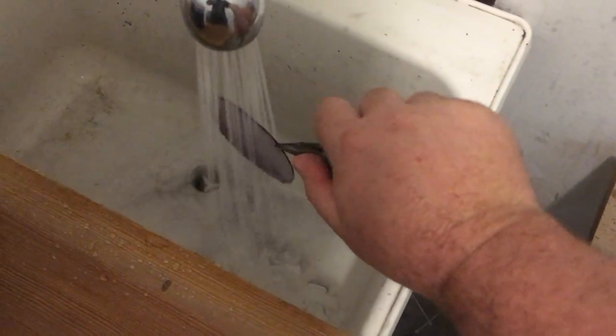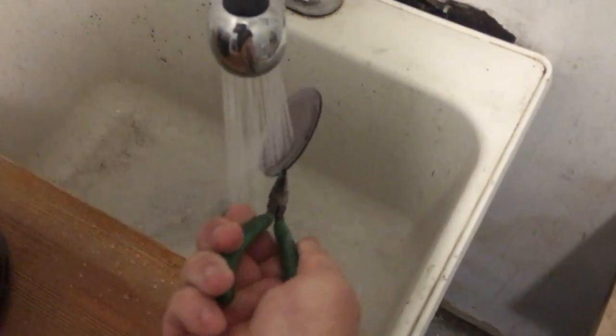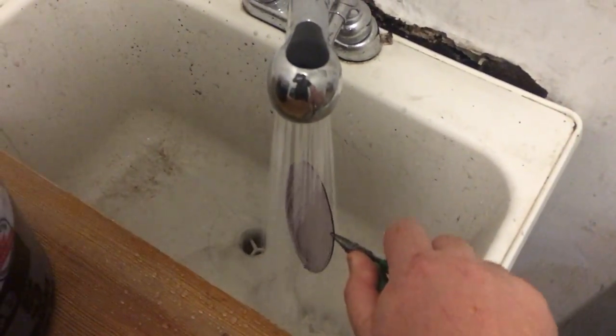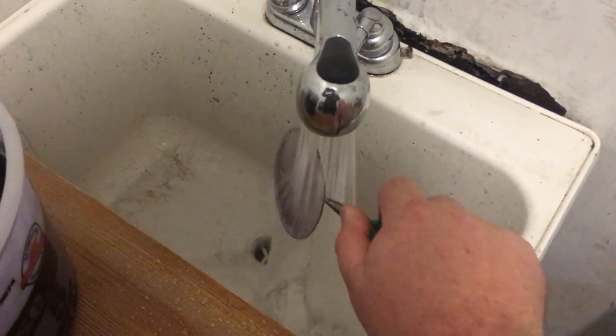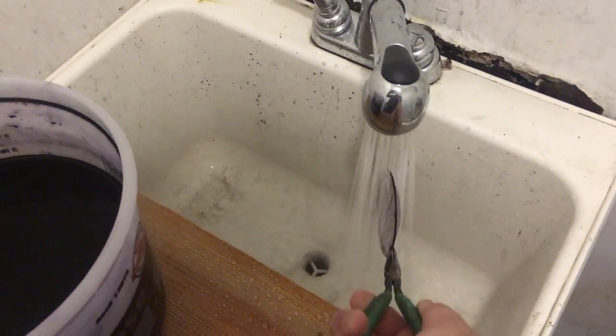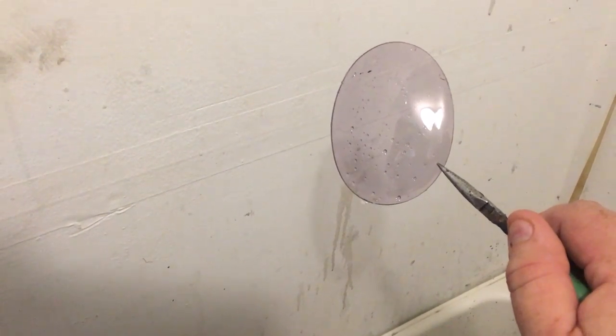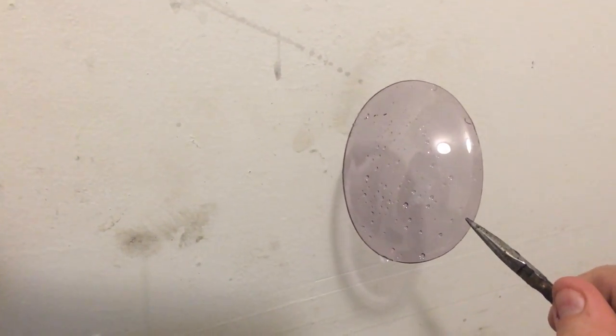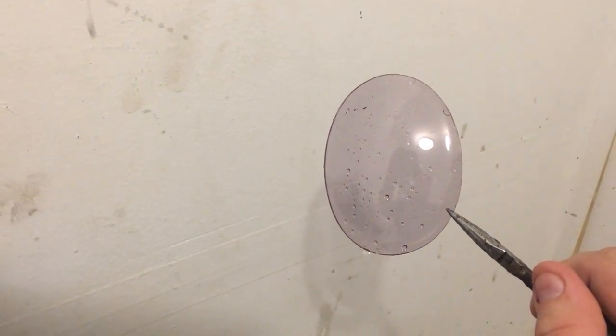Okay, second dip. You'll have to excuse me — I'm trying to hold the camera and do this at the same time. I'm not holding it under for as long as I usually do because this is just for demonstration purposes. And here you see it has tinted just a little bit darker.